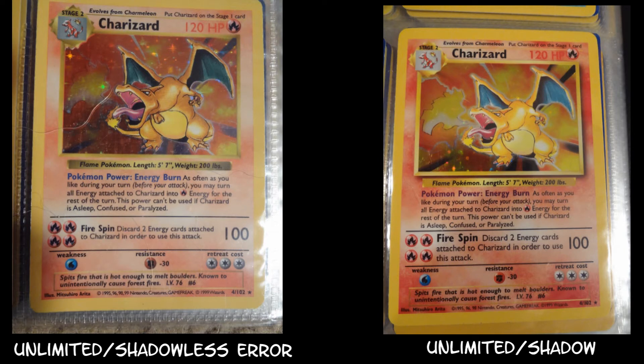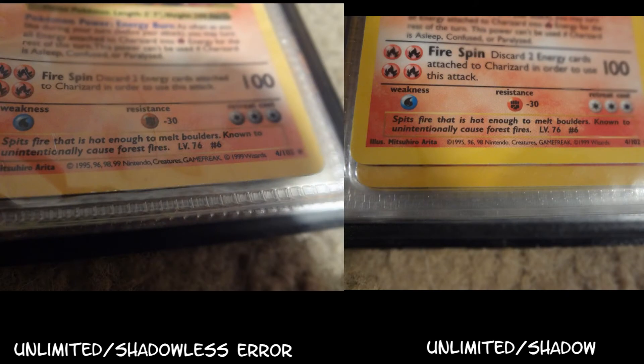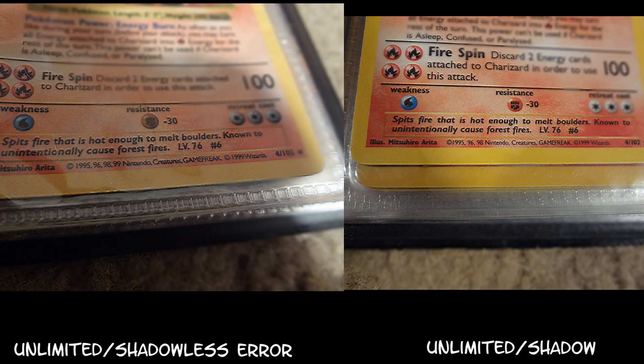Then also, you can tell with the copyright: on the shadowless unlimited version, you have the additional 99 year in the copyright, but in the shadow version, the 99 before Nintendo Creatures Game Freak 1999 Wizards was taken out. That is how you can tell the difference between a shadow and shadowless trainer and energy card.